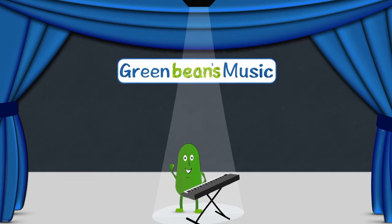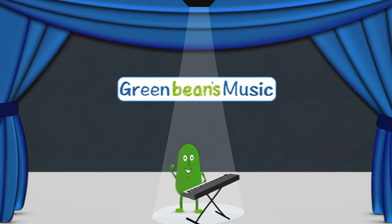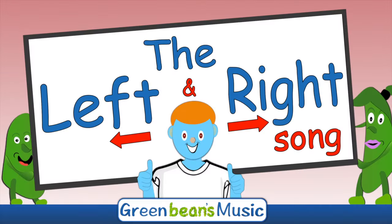Green Beans Music. Boys and girls, let's see if you can follow along as we sing the left and right song.